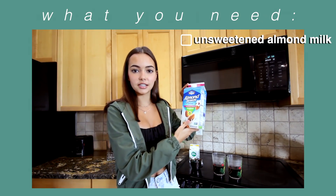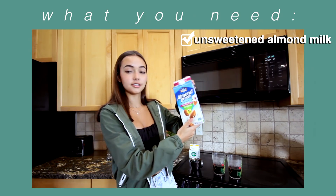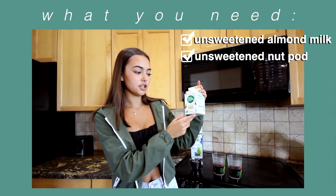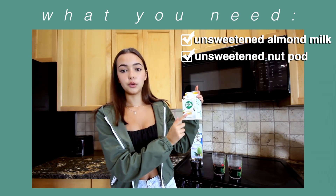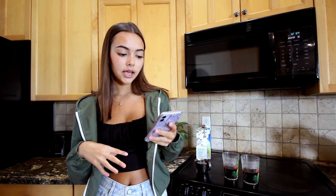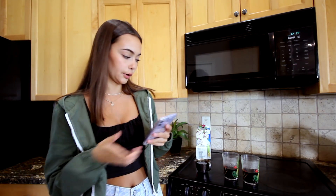First thing you need is unsweetened almond milk — I got nut pods, the original unsweetened one. And then obviously coffee. For her instructions, I'm going to follow the exact order she did: freshly brew your coffee, cool it, and then put ice in a cup first. So that's the first thing we're going to do.